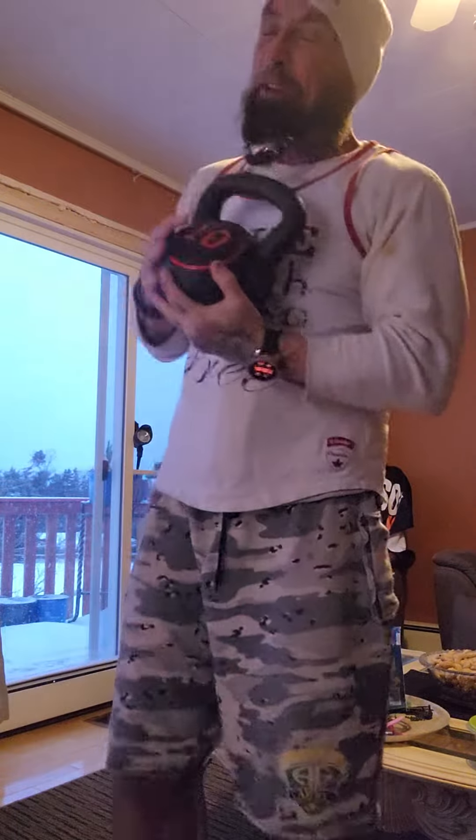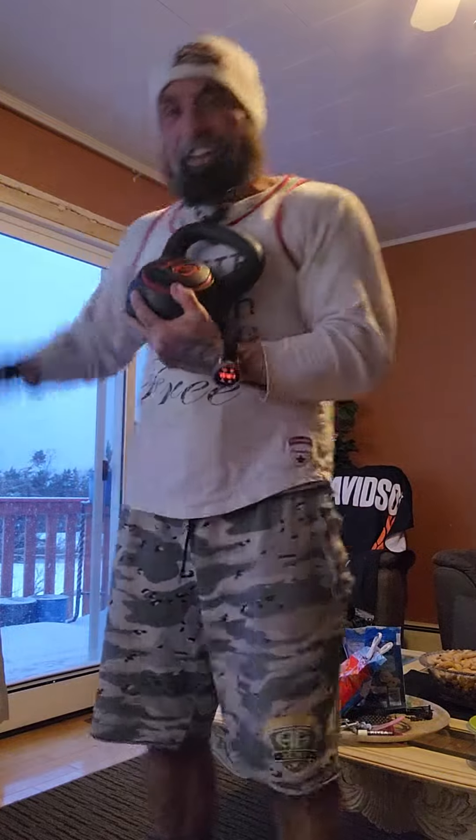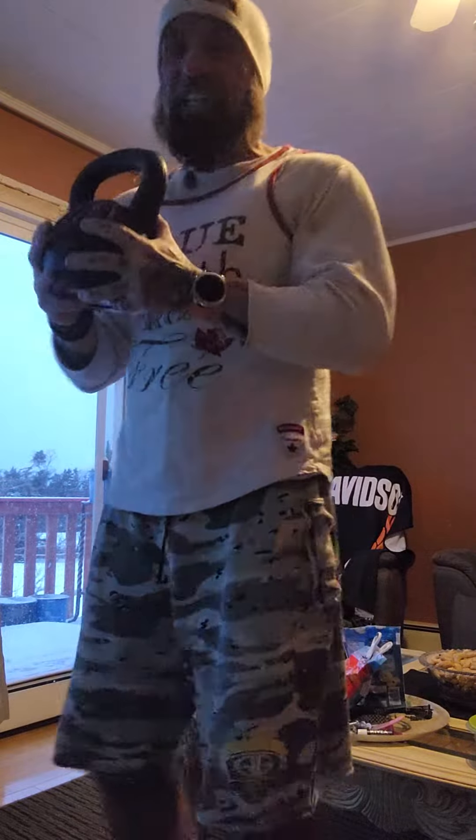Good morning y'all, brothers and sisters from another mother. Happy Friday. Today's February the 3rd, day 3 of our challenge. Are you ready? Let's get right at it.